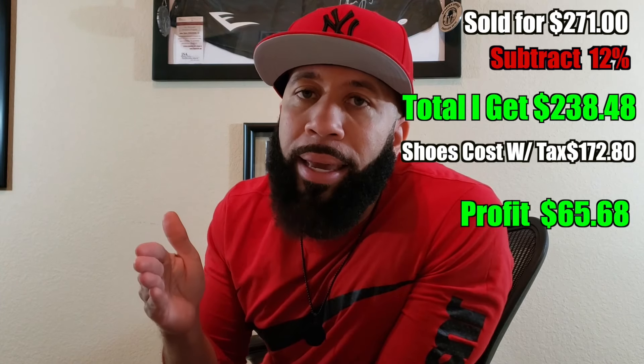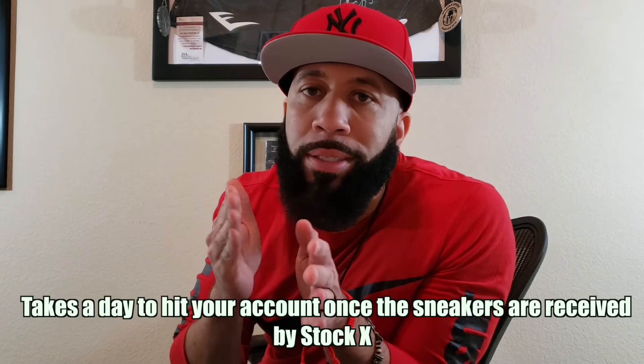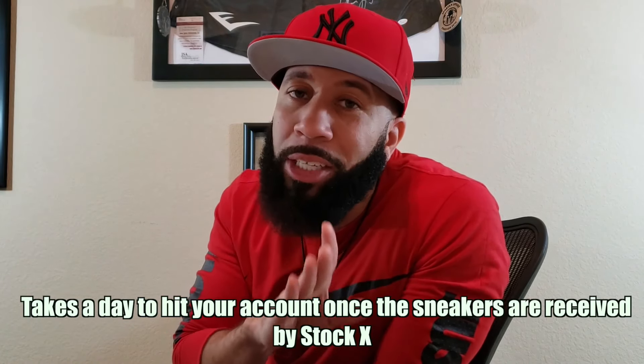One thing I want to make y'all aware of — if you're getting a sneaker to sell on StockX, say you won a pair on the SNKRS app for Saturday, and Friday night you already know you won the pair. You can be a risk taker and go ahead and hit that sale button on StockX. But be aware: something might happen to your pair when you go pick it up the next day, and if something happens and you don't have another pair to send to StockX, then you're kind of in trouble.